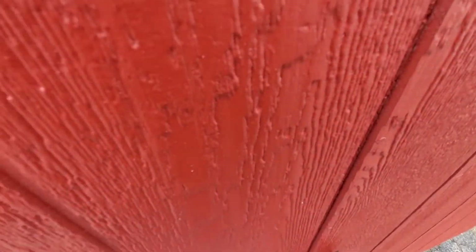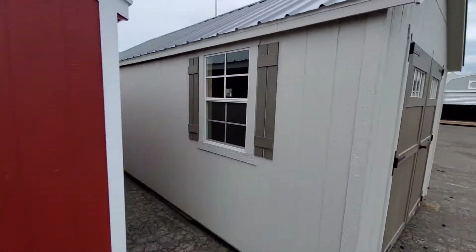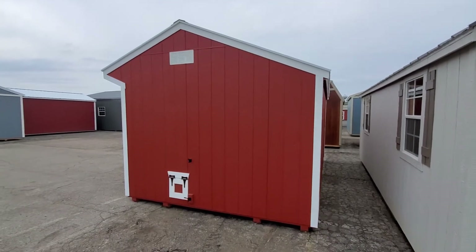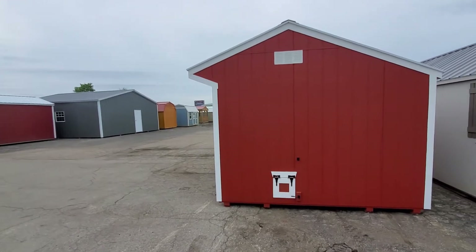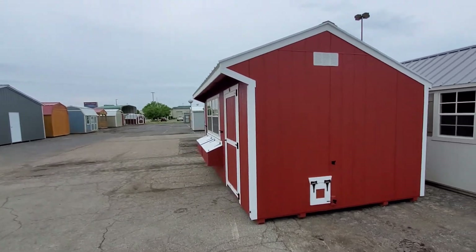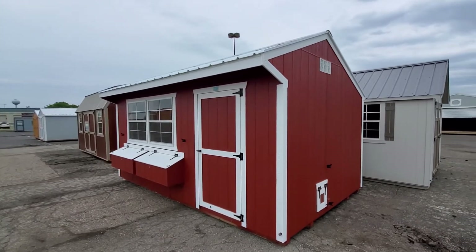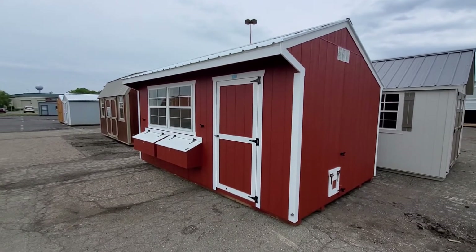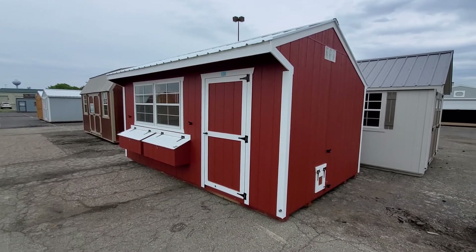Free delivery, setup, and leveling within 50 miles. No credit check available. This one is on the lot and available. If you're looking for a bigger size chicken coop, let me know — 517-753-3210, justwoodensteel.com, or justwoodensteel@gmail.com. As always, I appreciate you tuning in. If you want one in a different size or color, we'll get it built for you. Thanks for tuning in and I'll catch you on the next one.